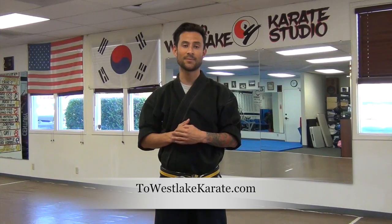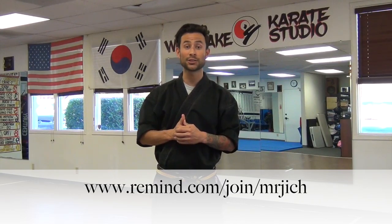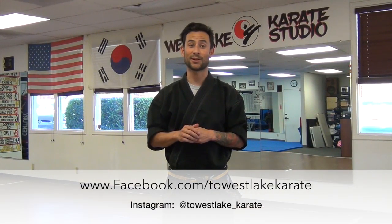Thank you so much for watching this Monday Martial Arts Tip. Please tune in every Monday on our website at TOSAKarate.com in our blog section — we'll be posting videos every Monday. If you have any comments, concerns, or questions about any video, I'll leave a link below to send a direct text to me. Also, if you have anything you want to see — weapon work, sparring drills, kicks, blocks, or hand techniques — I'll be more than happy to show that to you. You can also follow the link below to follow us on Facebook and Instagram. Thank you so much for watching. I'll see you next Monday.